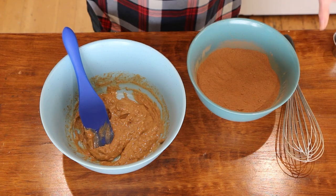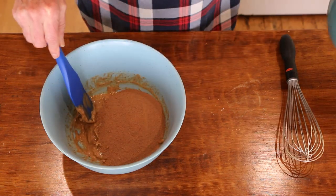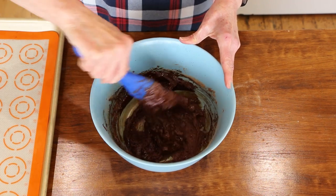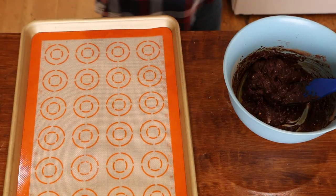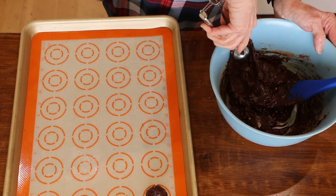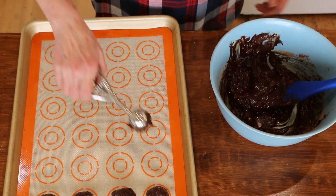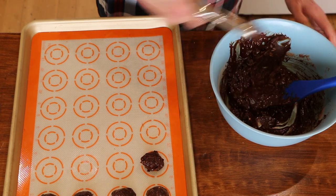Now we're going to put the dry into the wet. And did I mention this is double chocolate? Stir this to combine. It's all nice and combined, and I added about a half a cup of chocolate chips. Now we'll put these on a lined baking sheet. You want to have your little scooper and put them on the cookie sheet. The recipe says if you want to make it easier to work with, you can refrigerate it for 30 minutes, but I'm not good at waiting.